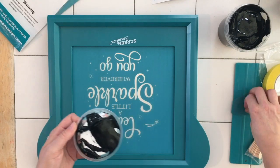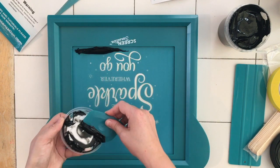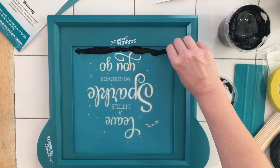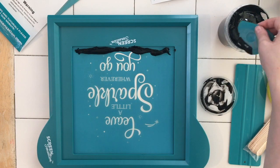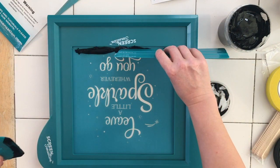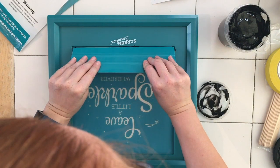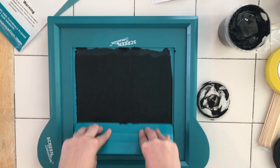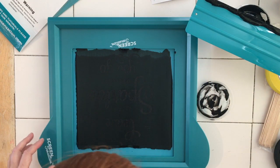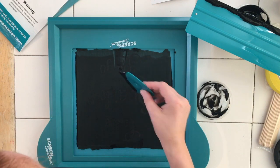Moment of truth! I'm just popping on this thick black ink — you use next to nothing. This should be idiot-proof, right? 45-degree angle — let's check if there are any bits we've missed. I think we're good.